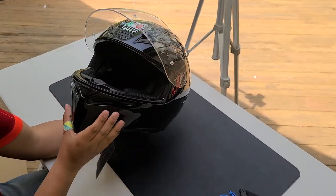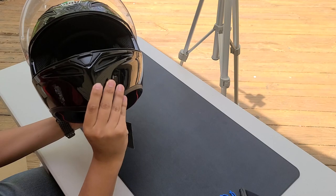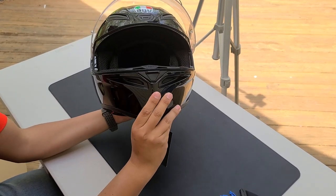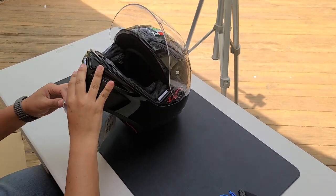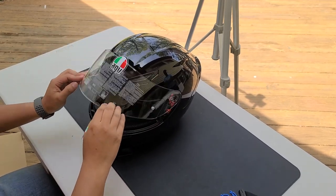They've got AGV branding everywhere. Just like T's helmet, the chin vents are on the inside — kind of annoying but I guess it is what it is. I don't know, I like it but I don't like it that much.